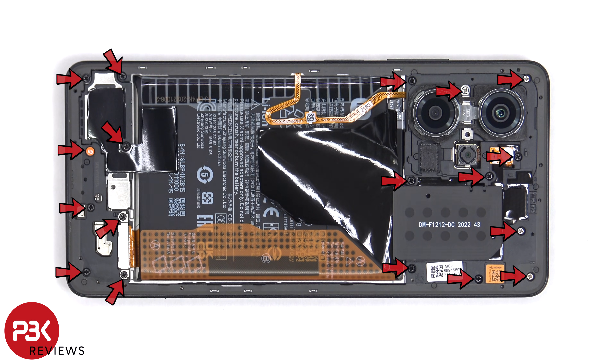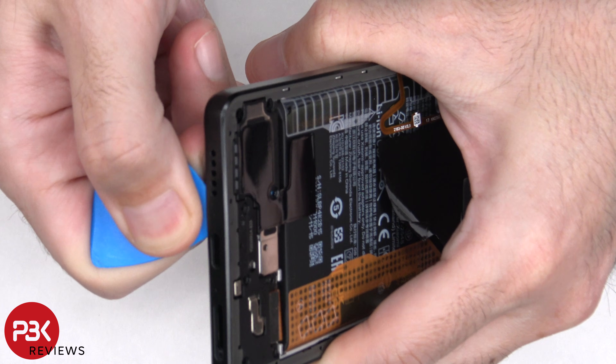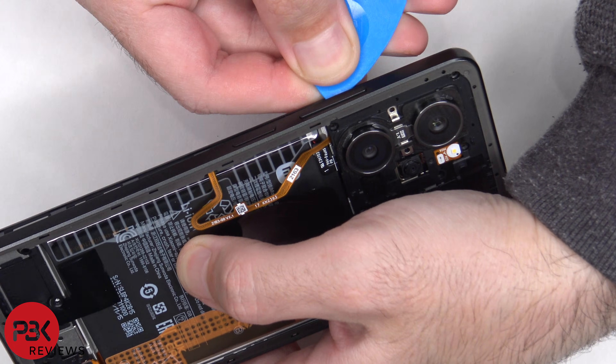There are 18 Phillips screws which need to be removed. Now the pry tool needs to be placed in between the back housing and the frame of the screen, and ran along the edges to pop off the catches.